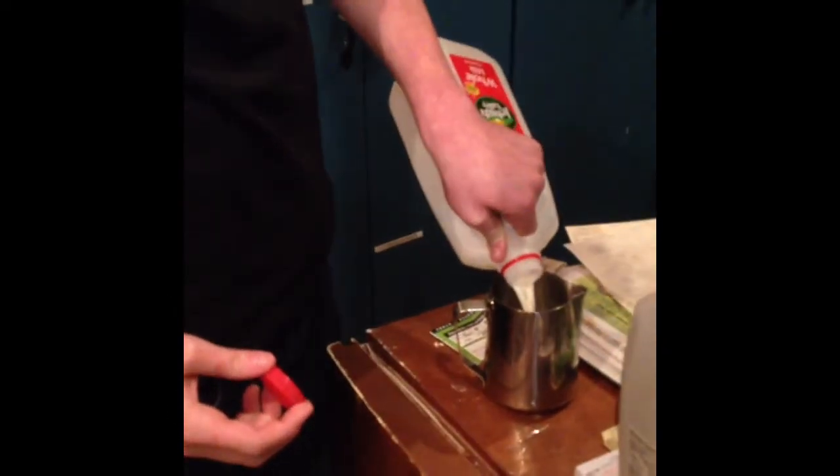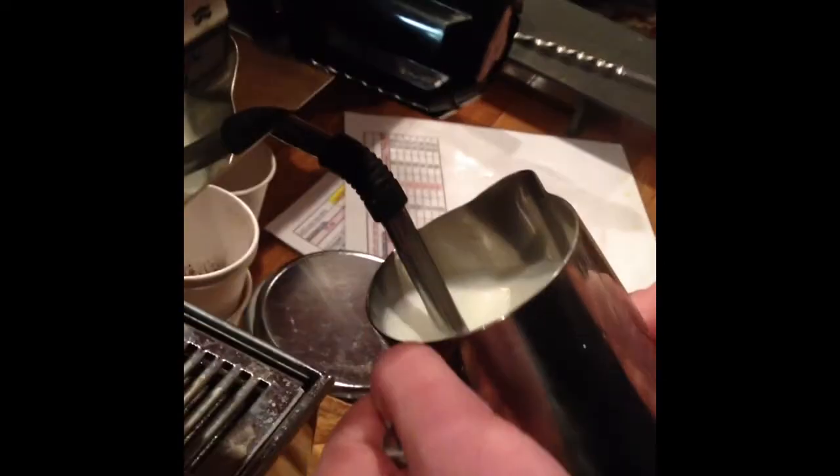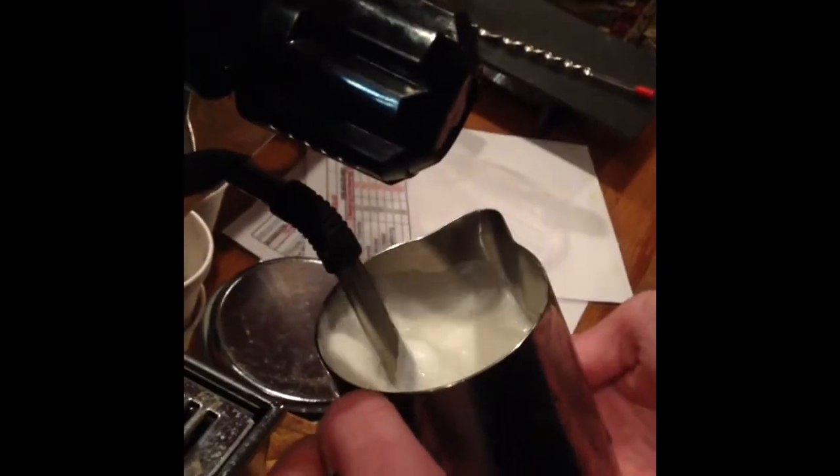Now you're steaming the milk. Fill the pitcher up just about to where the stem starts. You always want to purge first. Now start your steaming — you want to aerate the milk; that way it expands the sugars and fats in the milk.